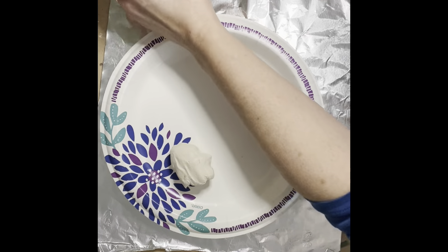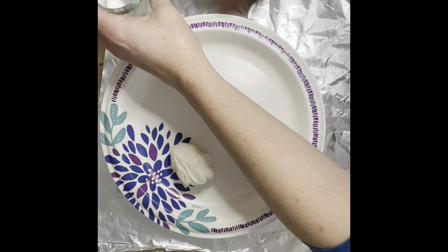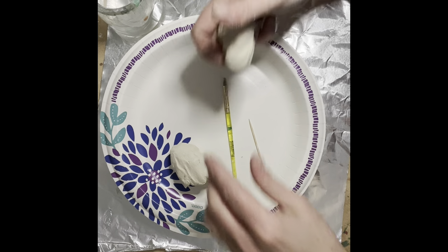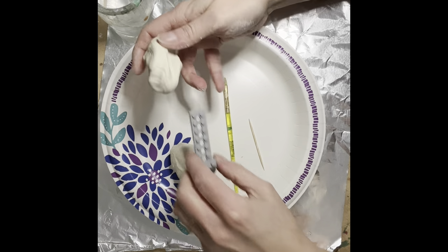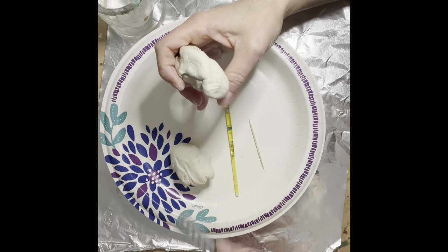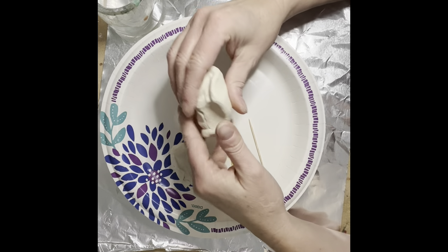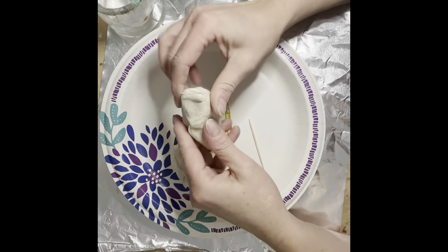Here are a couple of clumps of air-dry clay. I have some water nearby, a toothpick, an old paintbrush, and some other materials. Maybe I'll use some Legos here to make some imprints — you can think of different items to use to make cool textures in your clay.